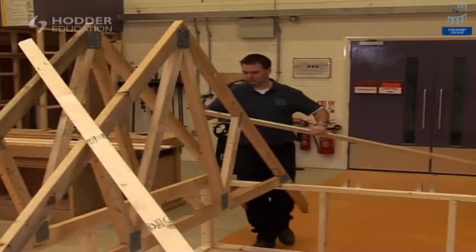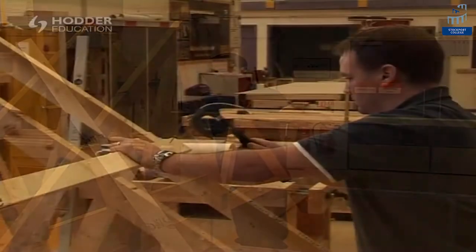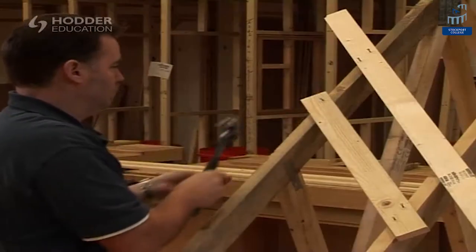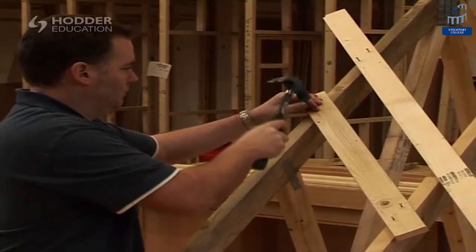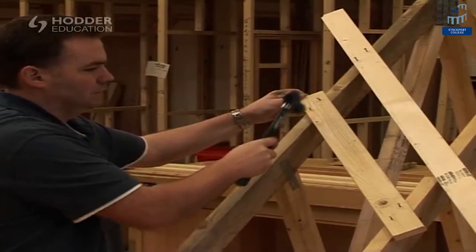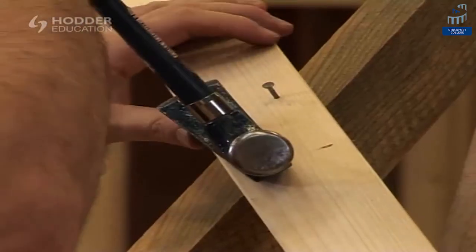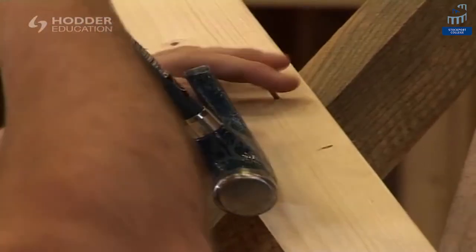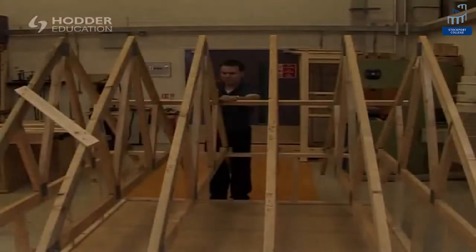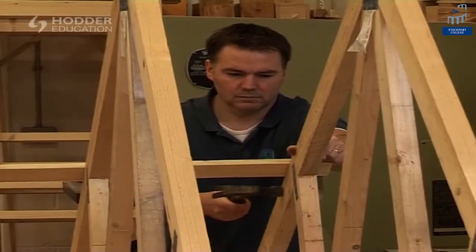Position another truss onto the wall plate before securing the longitudinal brace previously marked out. Secure another temporary brace between the two trusses to allow the original length of bracing to be removed. Place the remaining trusses into position and continue to secure them to the longitudinal brace.